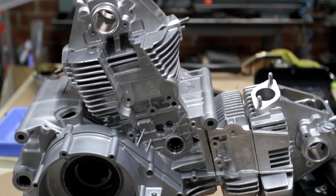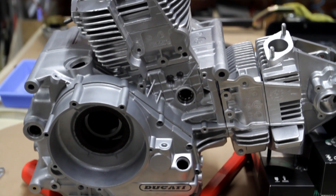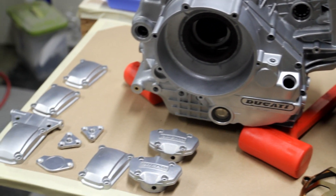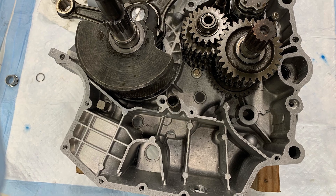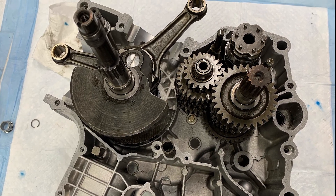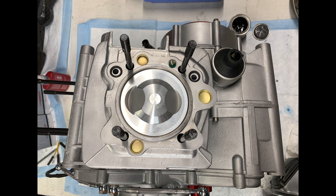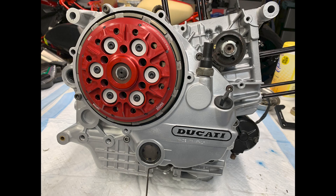After I got everything all cleaned up, Cerakoted, and painted, I took the engine back over to Tony and he put it back together. He put new bearings in the transmission, rebalanced the crank, honed out the cylinder, put new pistons in it — kind of went through the whole thing. Tony also added a slipper clutch, and I think once I have this clutch basket frame anodized black, it'll look really nice with this red pressure plate.